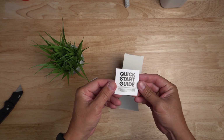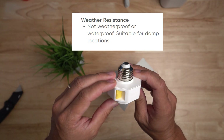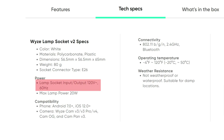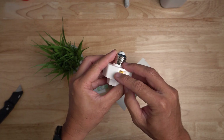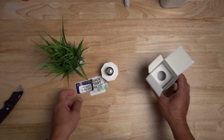Inside the box you will get the Quick Start Guide and the Lamp Socket itself. Just a note that this is not weatherproof, so the light fixture you install this on needs to be protected from the elements. Also, incandescent bulbs are not recommended because of heat limitations. This is 120 volts only and compatible with E26 medium base bulbs. On the side is the USB-A port to plug in your camera's power cable.